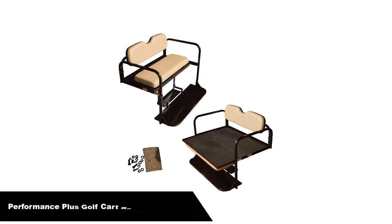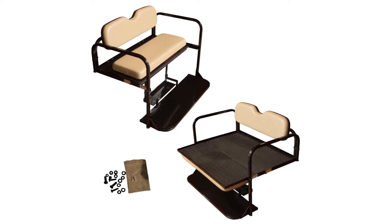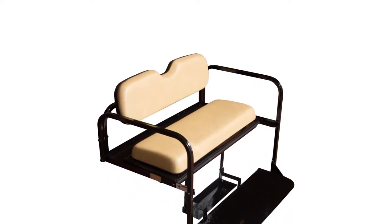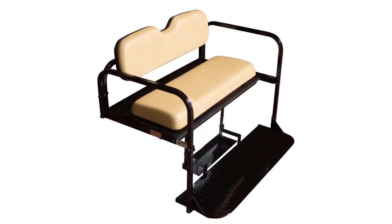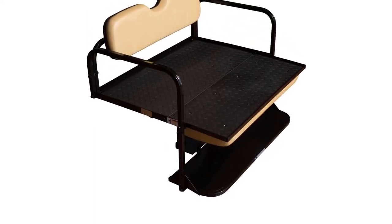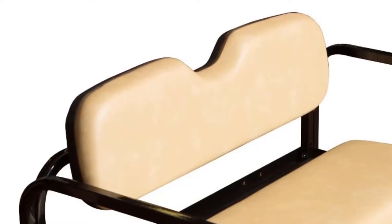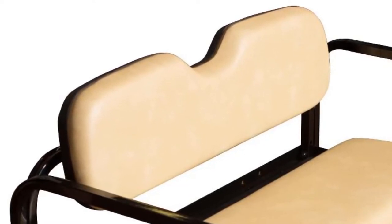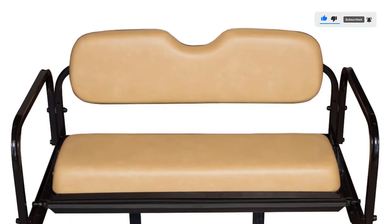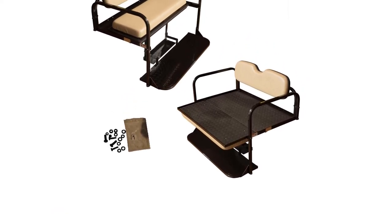Number 4. Our fourth best pick is the Performance Plus Carts EZGO Text Golf Cart Rear Flip Folding Back Seat Kit. This will work on all EZGO Text carts that are 1995 and newer. Performance Plus always puts together quality products that are generally quite easy to install. The deck on the cargo part of this rear seat kit is 42 inches wide by 32 inches deep, giving you plenty of space to store all your belongings. It works for both gas and electric carts. The full color instructions are easy to follow, and overall this is a high quality and long-lasting rear seat kit that transforms your golf cart completely.